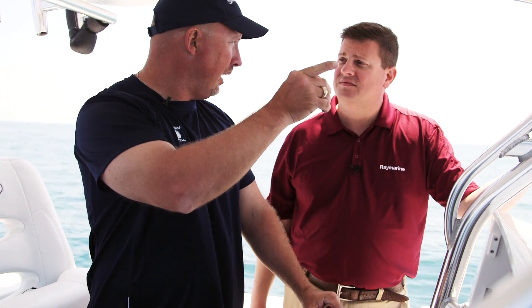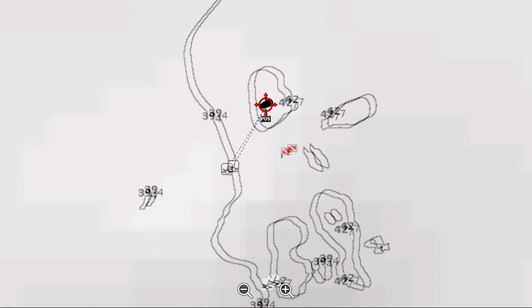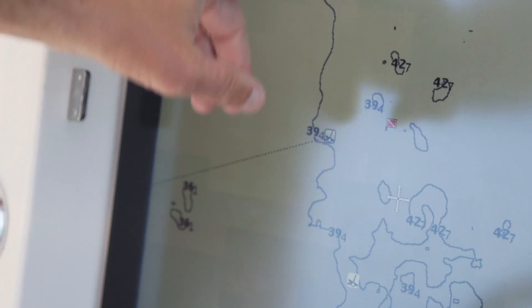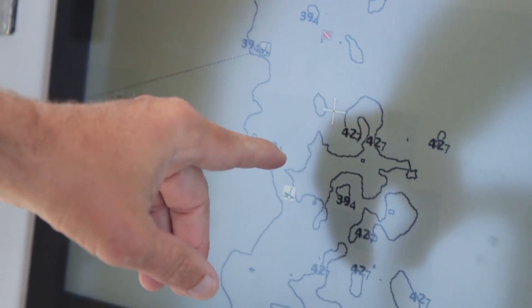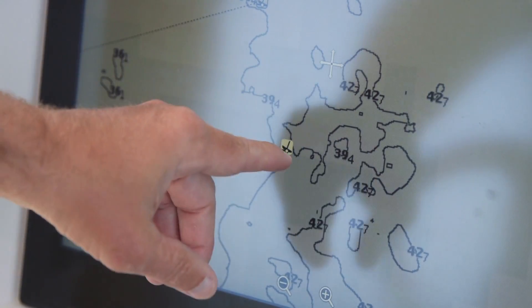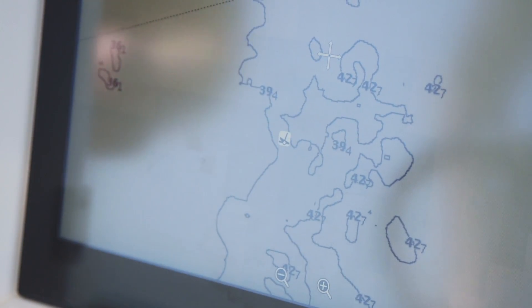I heard there's a ledge up ahead. Why don't we go see if we can try to find and map that ledge? We just drew a Sonar Chart Live — we've got a ledge running down here with a three-foot drop-off. There was nothing here before, and now we've got 39 and 42 feet. There's got to be some fish right there. It looks like a really good spot. It's pretty cool to see how it really turned what was nothing into a usable map.